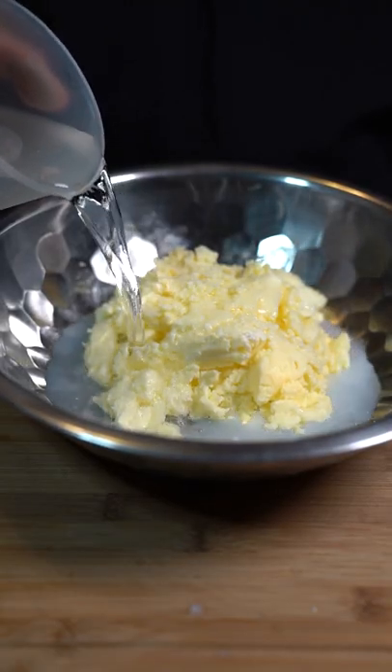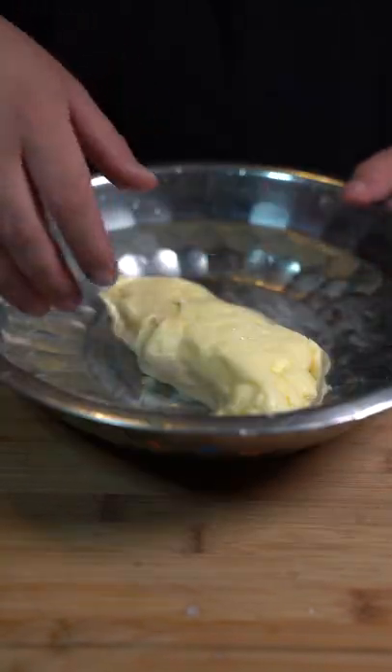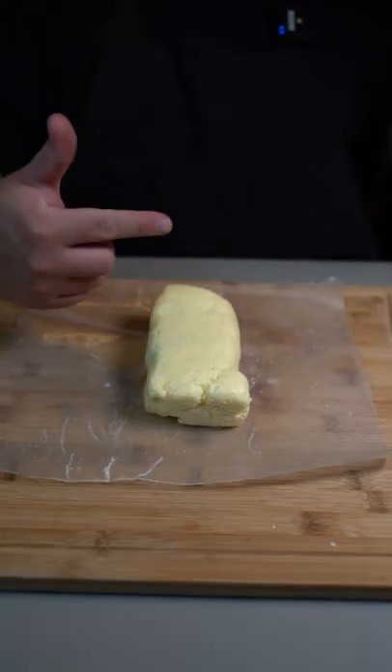Transfer your butter to a bowl and fill it up with water. Press on it and get rid of all the milkiness, then change the water until it runs clear. Once the water is clear, take your butter out — and that's how you make butter.